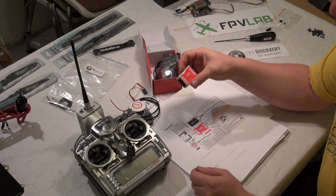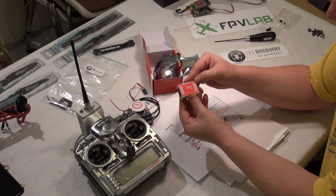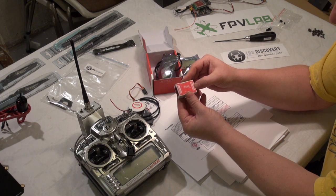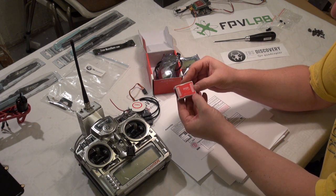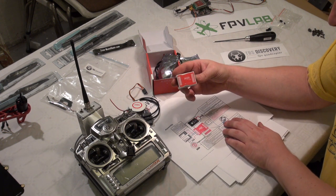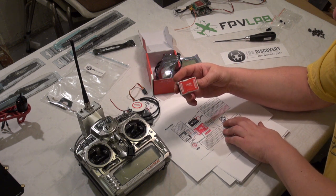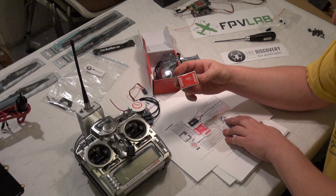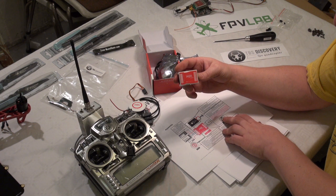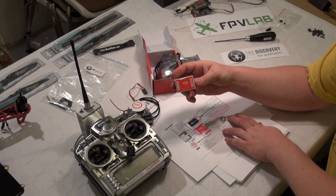On the other side of the Naza controller we have outputs for Motor 1, 2, 3, 4, 5, 6, and F1 and F2. According to the manual, F1 is the roll for the camera gimbal, and F2 is for pitch in the camera gimbal.